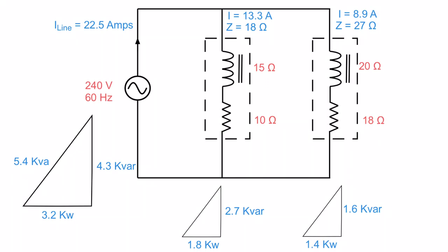Now to determine the overall circuit impedance Z, I have source voltage and line current, so I take 240 divided by 22.5, which gives an impedance of 10.7 ohms. There's no need to build impedance triangles or current triangles — power triangles solved everything. Power is my friend.